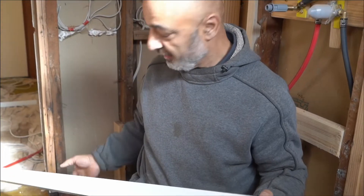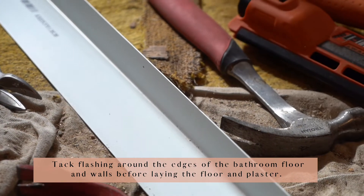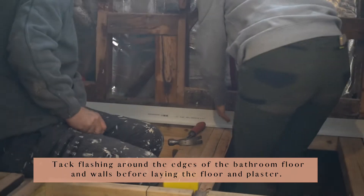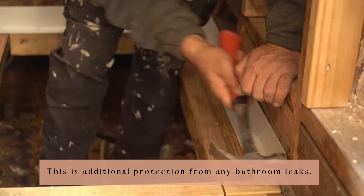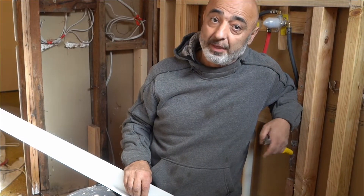What this is is flashing. With every bathroom you need to flash the wet area to protect against any water going through. We've got this from CSR and we're going to cut it in place before we lay down the Construct-a-Floor.